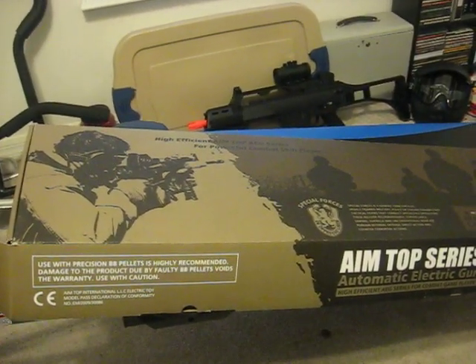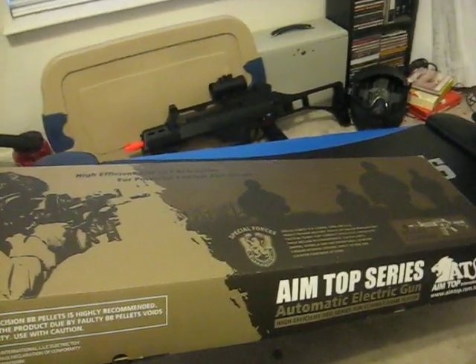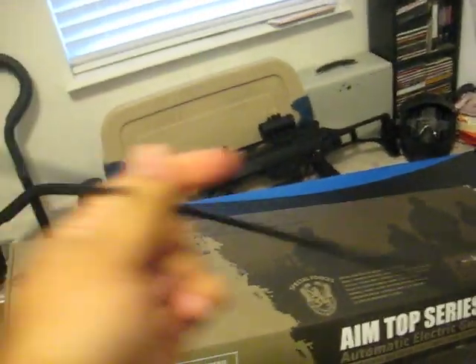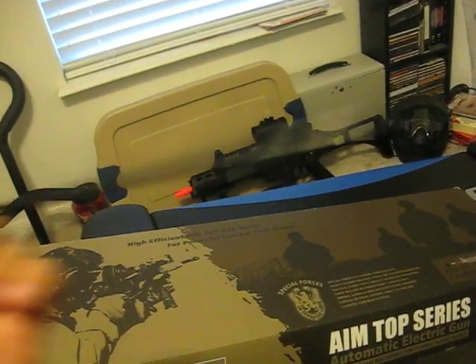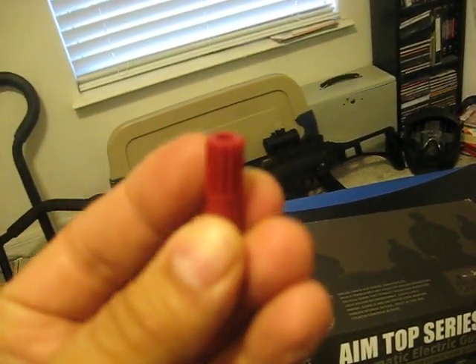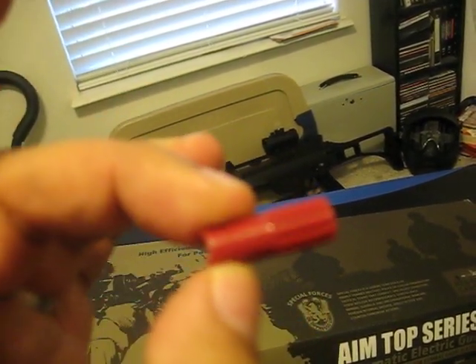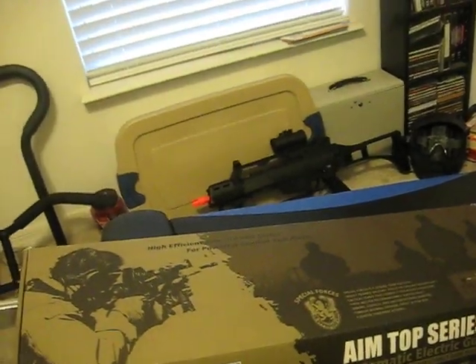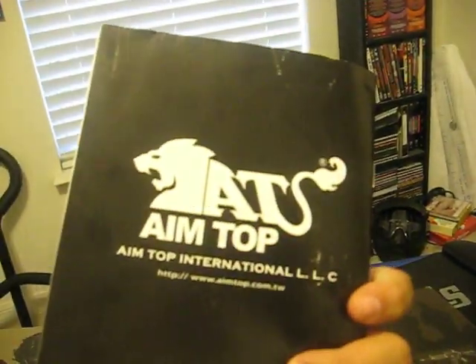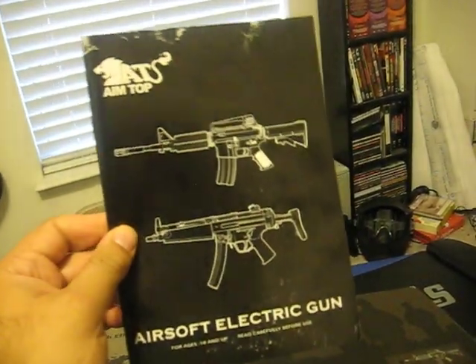This is the box it came in — pretty nice decorative box. Nothing too fancy on the inside. Came with a cleaning and unjamming rod, all in black, a tool for your adjustable front sight, and this manual from AIMTOP. It's got several different guns in here with lots of good information.